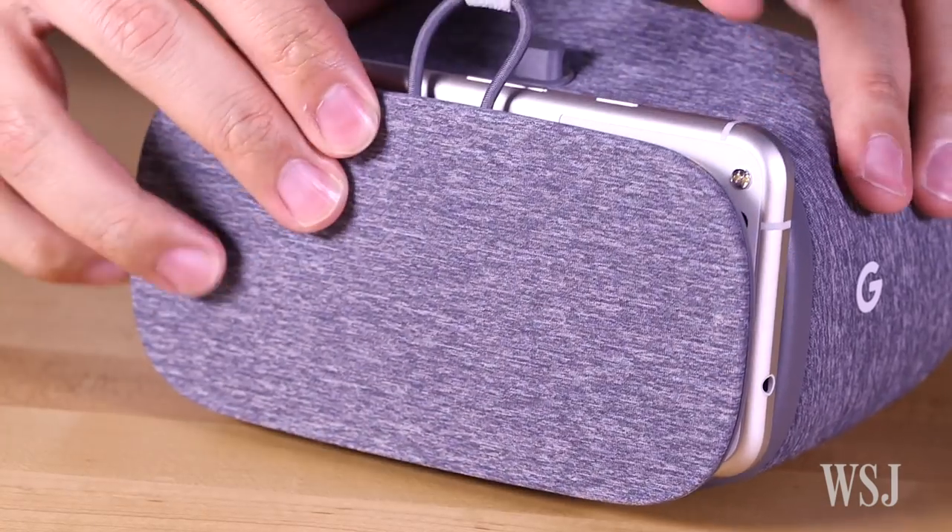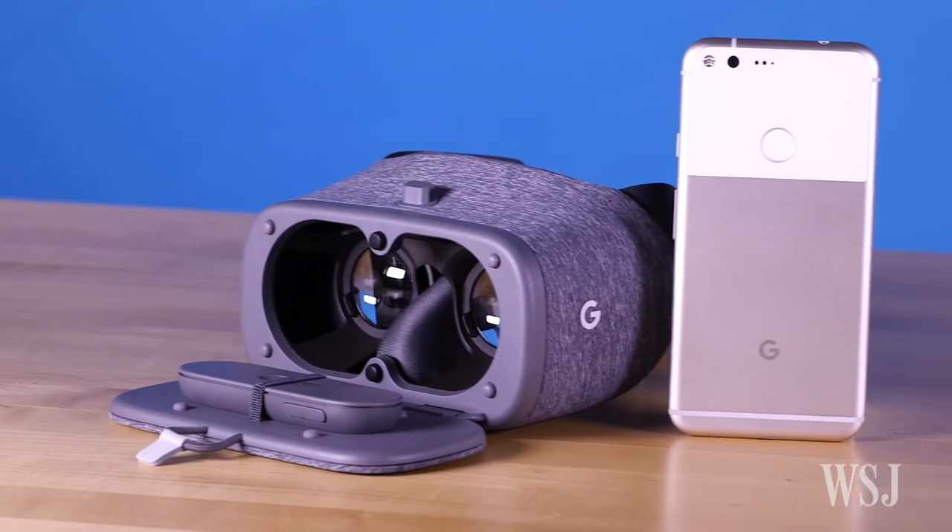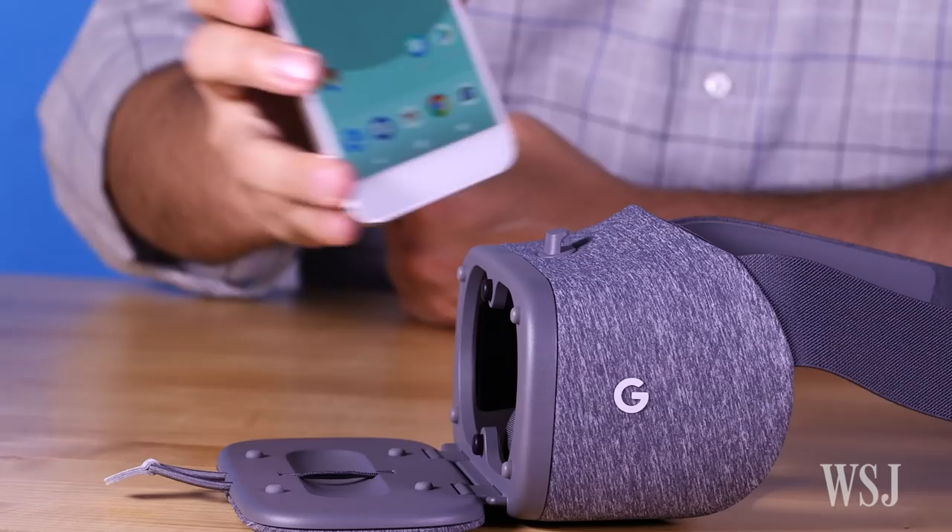As with the competition, the Daydream View's processing power and screen are handled by a smartphone. So far, it's only compatible with Google's new Pixel Android phones. In the future, Google says Daydream View and its controller will work with flagship phones from Samsung, Huawei, LG, and others.